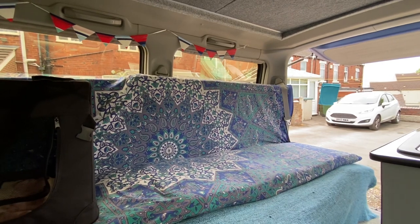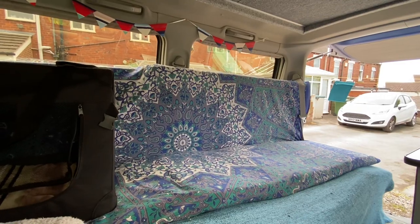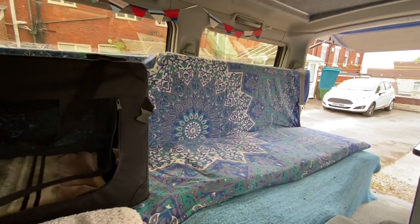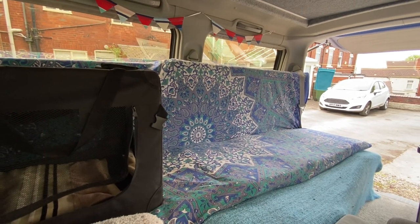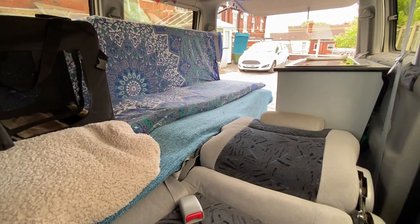I can have that just to lounge about during the day and the dogs can join me on there. And on the night time, this will lay flat and it will create a bed for me, while the dogs will be sleeping on the front seats and Meg, the border collie, will be sleeping here.